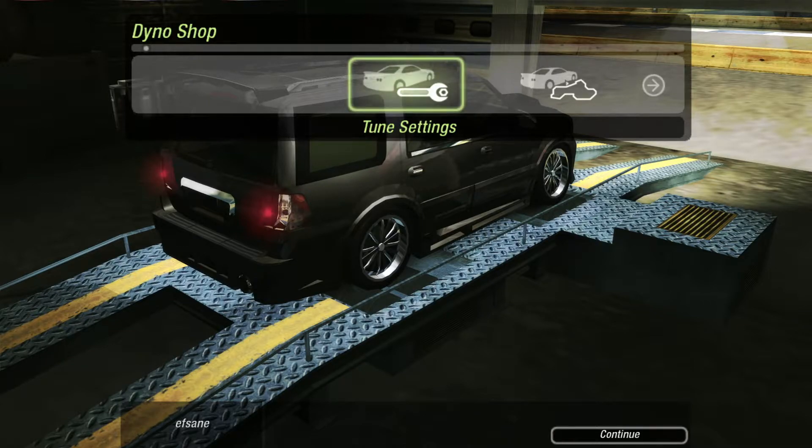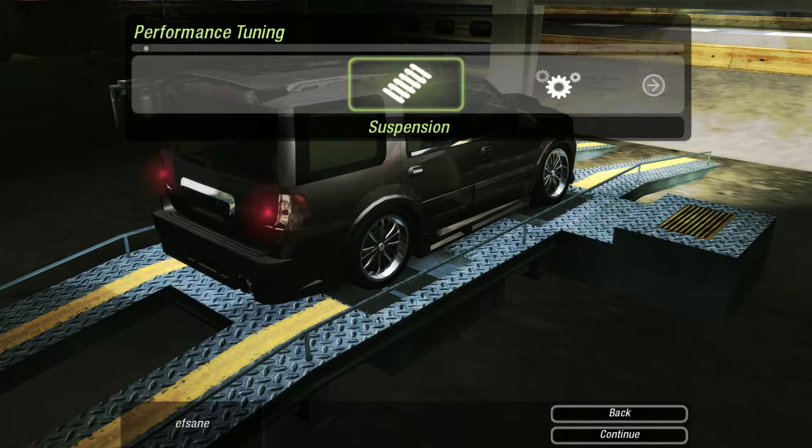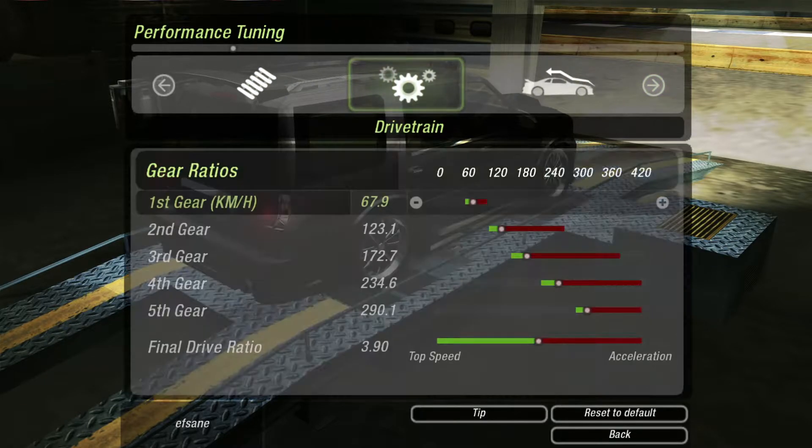I want to tell you guys that I've categorized this video into four sections. First off, I'm going to show you guys my tune because that is why you're here. Secondly, I'm going to do a 400 meter run. Thirdly, I'm going to show you guys what I've upgraded in this car and how to do it — there's a bit of a twist to it. And then lastly, we're going to do a drag race against opponents. So let's start with the drivetrain.